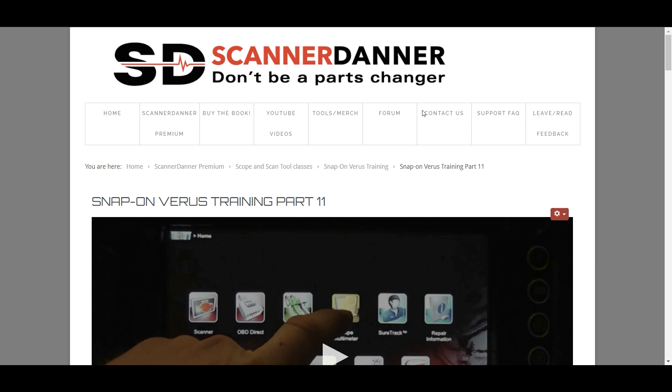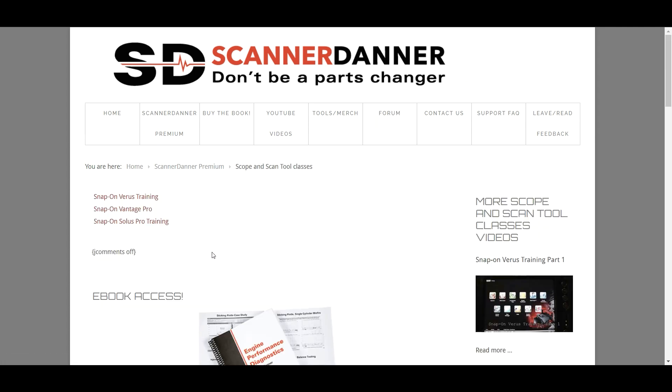So spend some time here in the scope and scan tool classes. Eventually we'll add more, but again, this is week-one type training — universal concepts, universal theories. It doesn't matter if you don't own one of these tools.